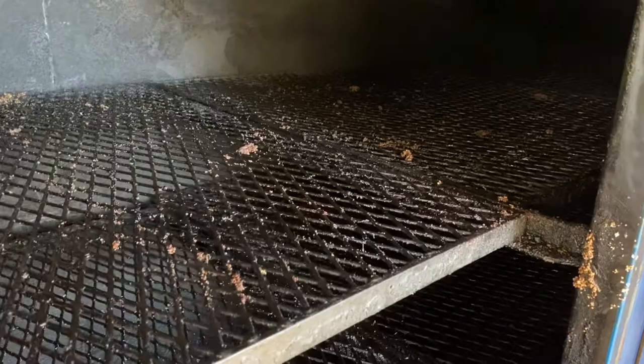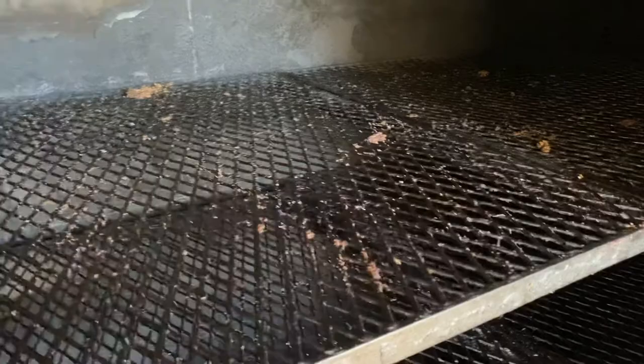This particular pit has one, two, three, four doors. Each one of these racks, depending upon brisket size, you can run about 24 to 26 briskets per rack. And there is a specific way to load it up — more on that later.